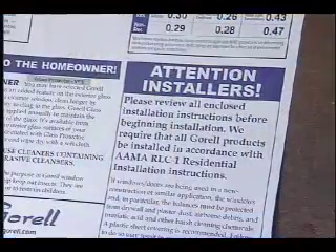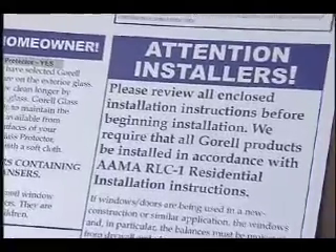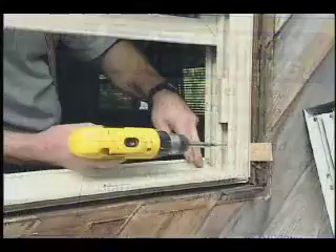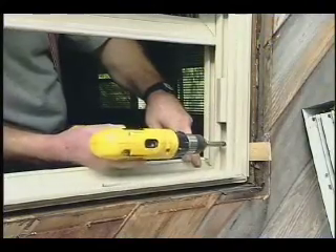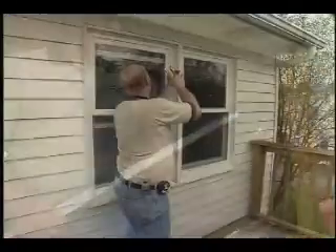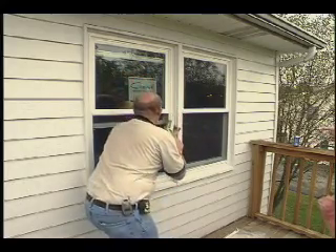Gurel always recommends the RLC Level 1 installation practices of the American Architectural Manufacturers Association. We'll show you these practices in this video, but keep in mind that the way homes are built varies greatly and that the conditions you encounter on various jobs may require adaptations from what you'll be seeing here.